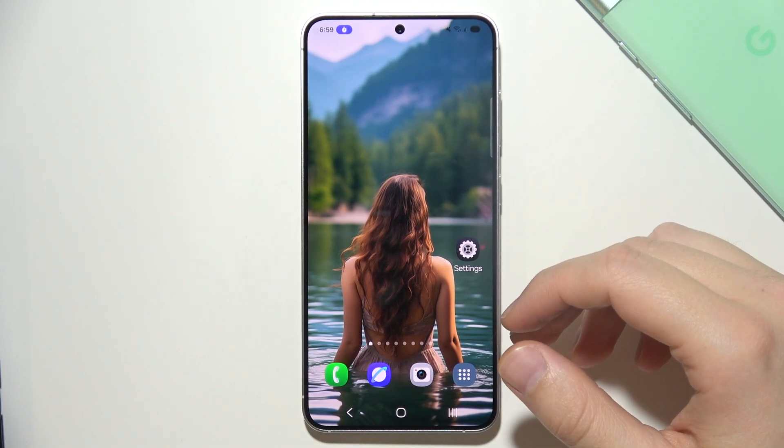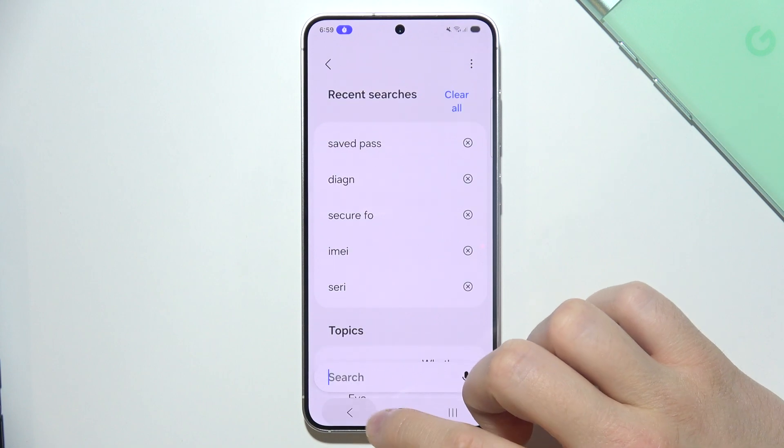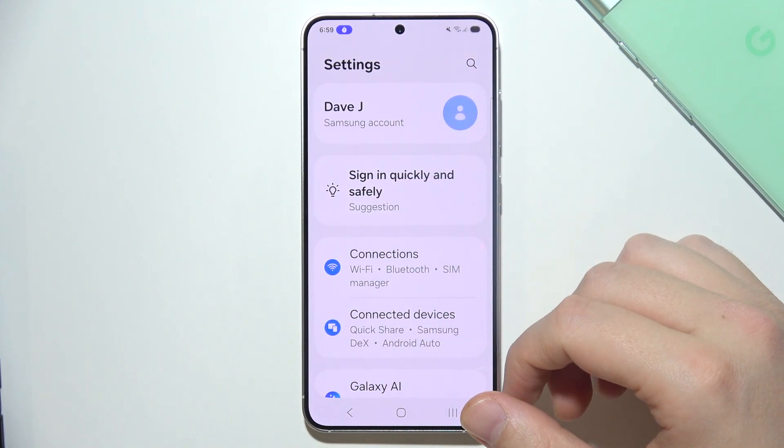If you want to find saved passwords on a Samsung S25, first of all you have to start by opening Settings, and you will probably start from this screen.